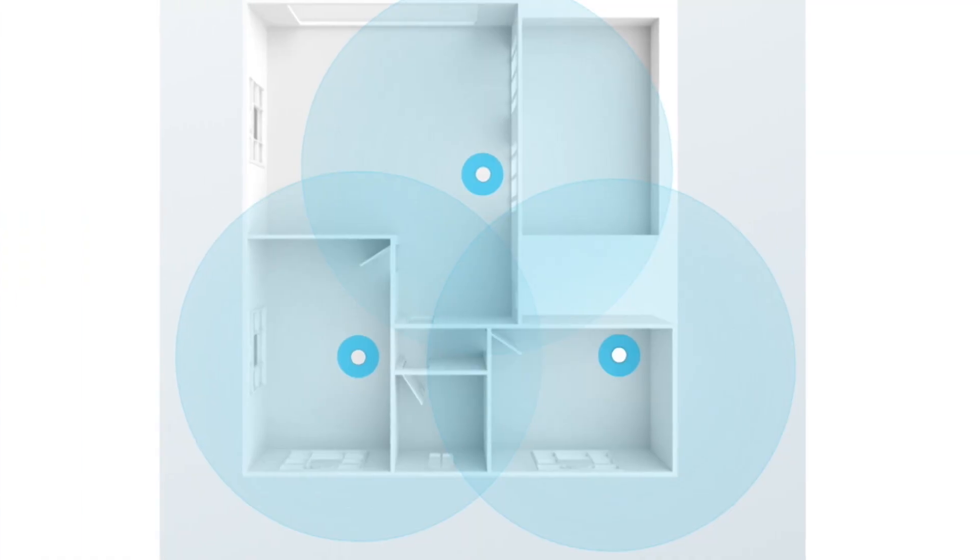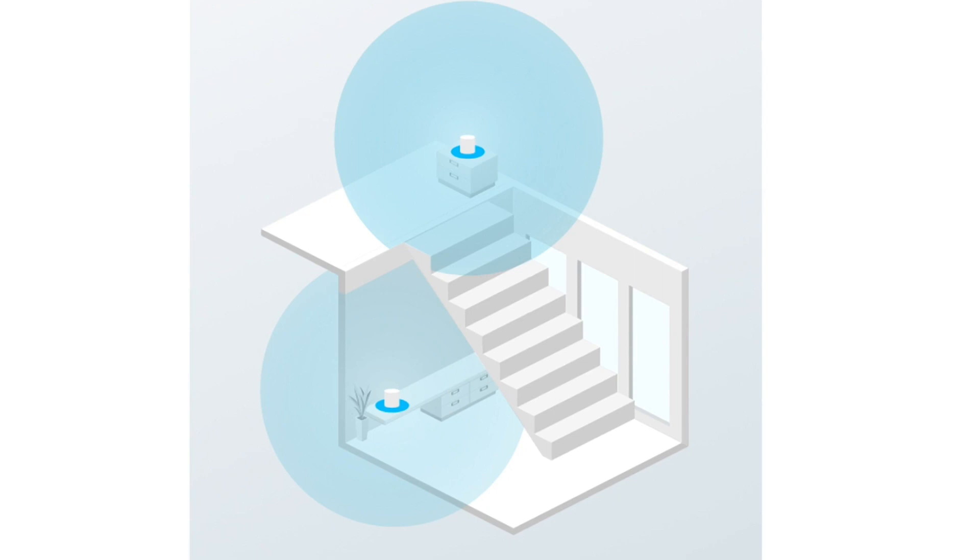Another thing to consider is your home's configuration. You'll want to avoid placing your satellite extender behind brick or metallic walls if possible, as that interferes with your Wi-Fi signal. Also, if you have a two-story house, placing one unit on each floor will help to ensure maximum coverage throughout your home.